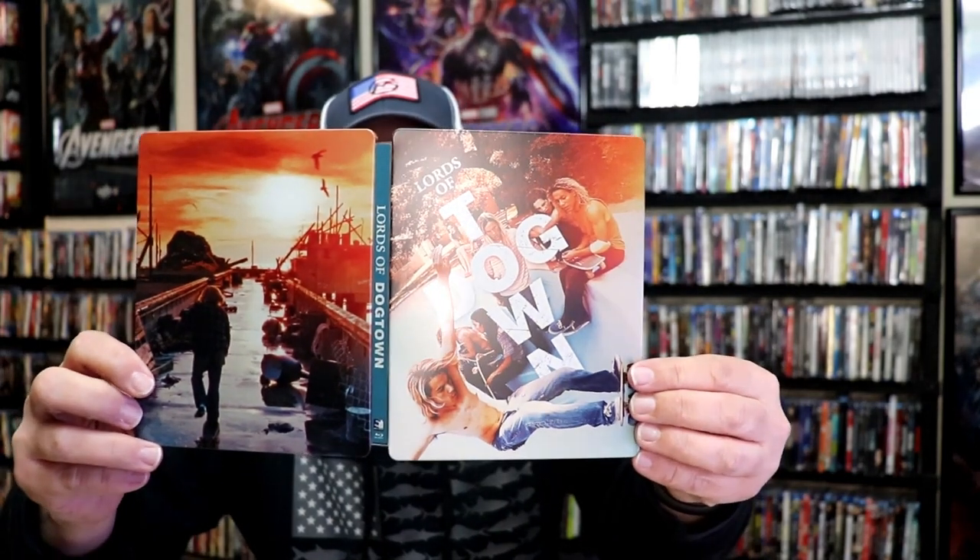Really nice looking Steelbook from Walmart and Mill Creek Entertainment. I'm really happy to have this one in the collection. Now, I've never seen this movie before. I've heard some really good things about it. My kids, when they were growing up, they were really big into skateboarding. So hopefully they'll want to check this one out, too.